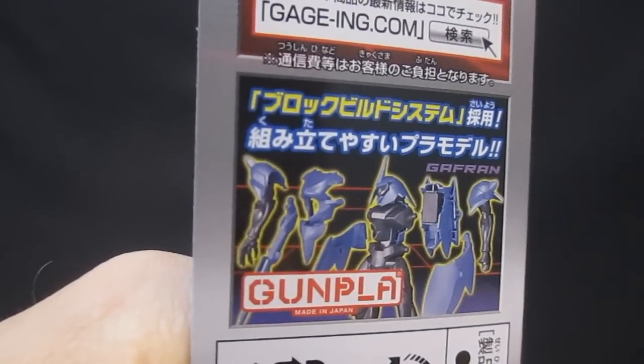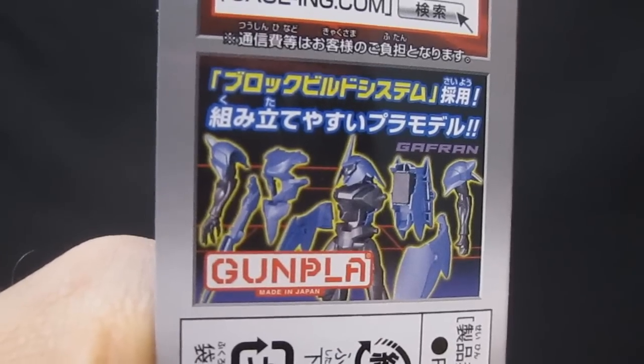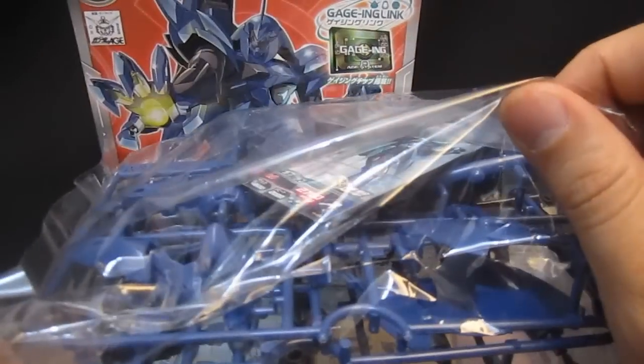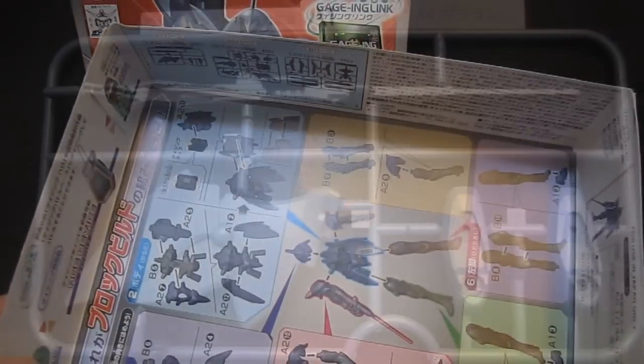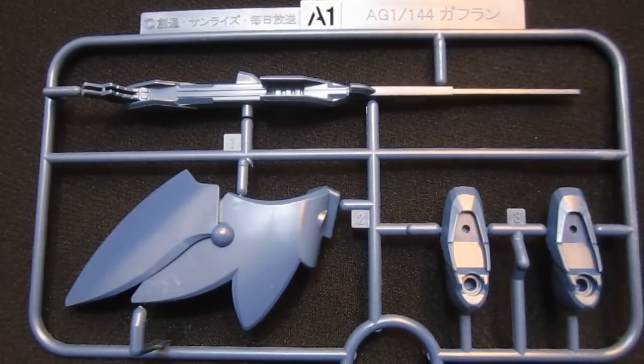I wonder if the block build system is going to be as useful here as it is with a kit like the Age One Normal, where you're stacking color on top of color. To crack the proverbial egg, inside you're going to have one bag, two blue plates, and a black plate with the card, the gauging chip, and the manual at the bottom. All of the plates are unique to the Gaffran, and here you're going to have the parts for the feet, tail, and one of the wings.